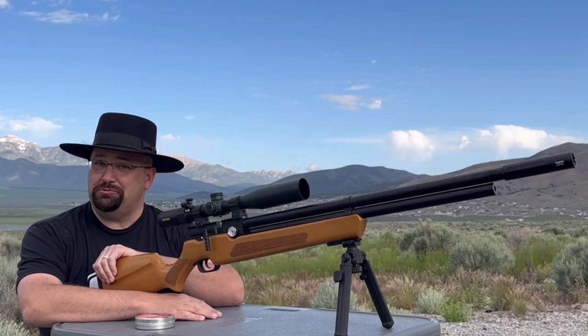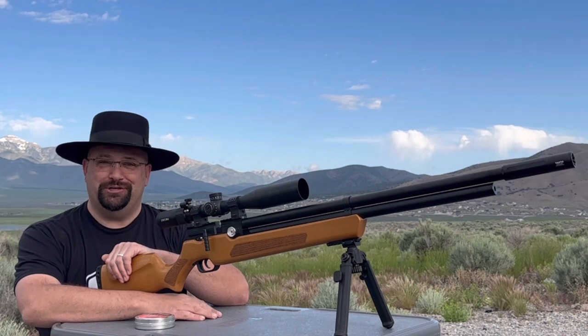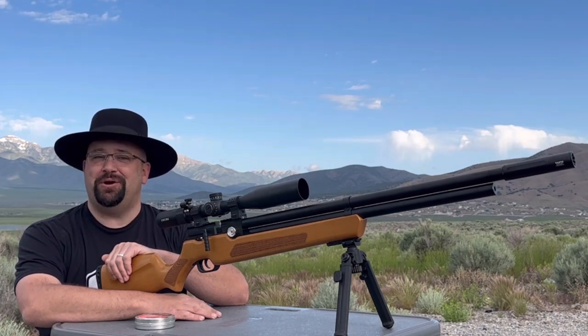Today I want to bring you an honest review of the AirVenturi Avenger Woodstock version. I'm Dustin and you're watching Air Guns Are Amazing.